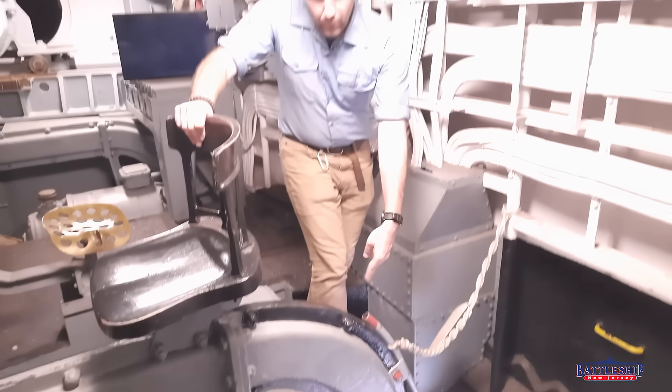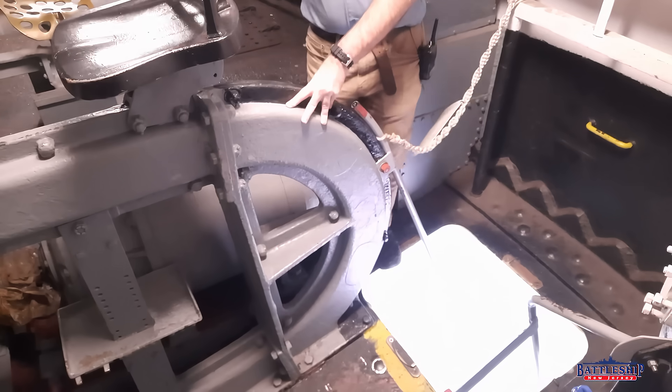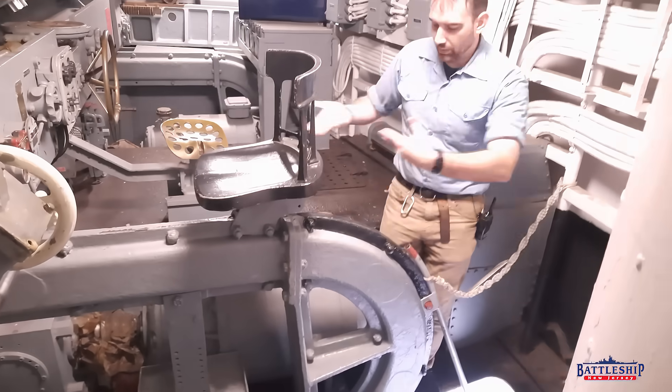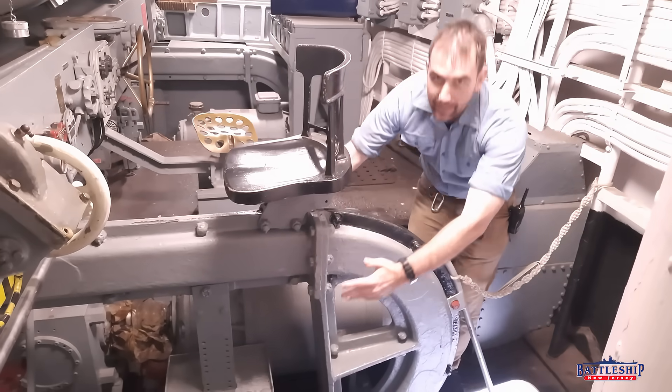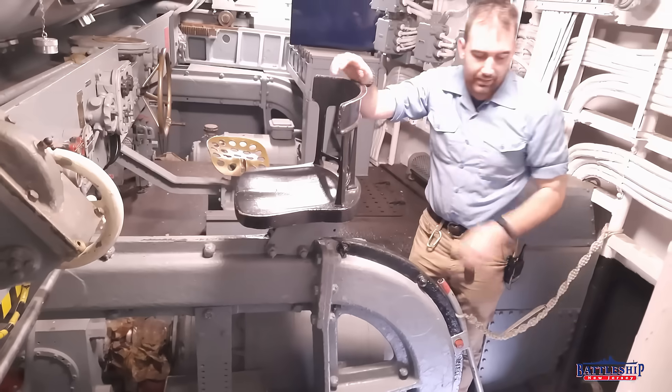This weird curved thing here is part of the rammer for the center barrel. When the rammer is retracted it slides all the way back in this track and then down around, and when it's actuated it comes out and pushes the shell into the barrel.